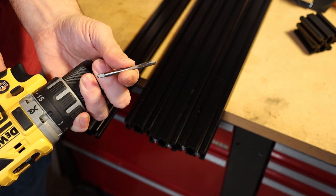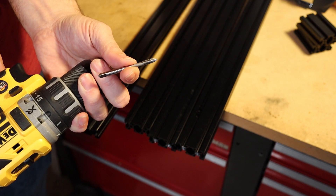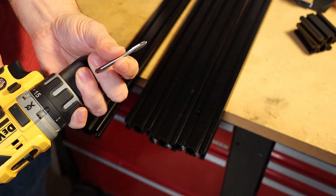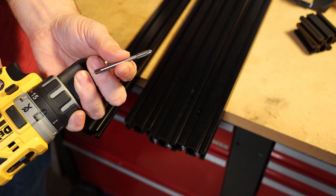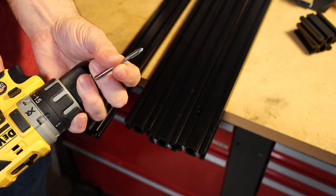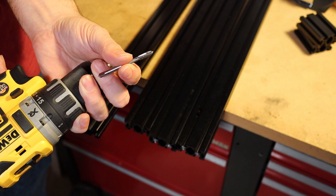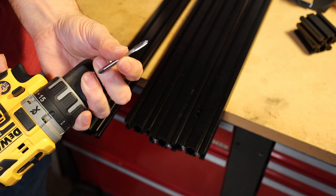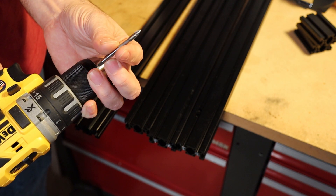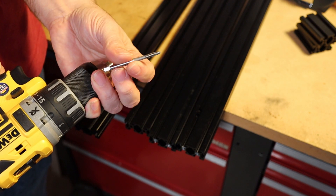I recommend being as careful as possible. If you've never tapped anything before, it might be a good idea to hand tap the first couple of holes just to get a feeling for how it works. What happens is when you tap, it's going to form a chip, and if that chip gets stuck in the teeth it's going to bind up. When that happens you reverse your action to break the chip. This two-flute tap style is actually really good at breaking chips.